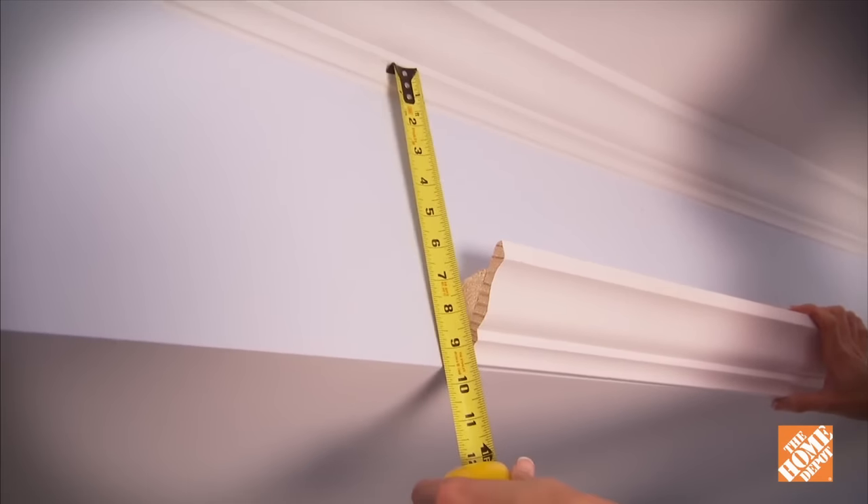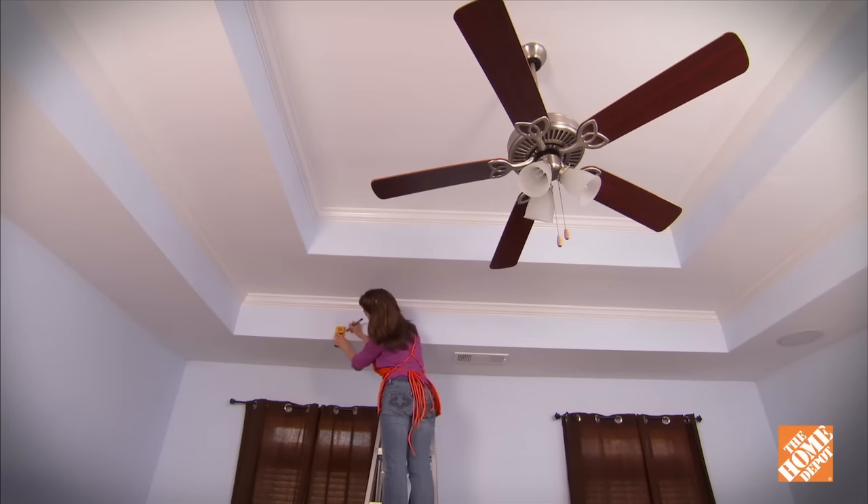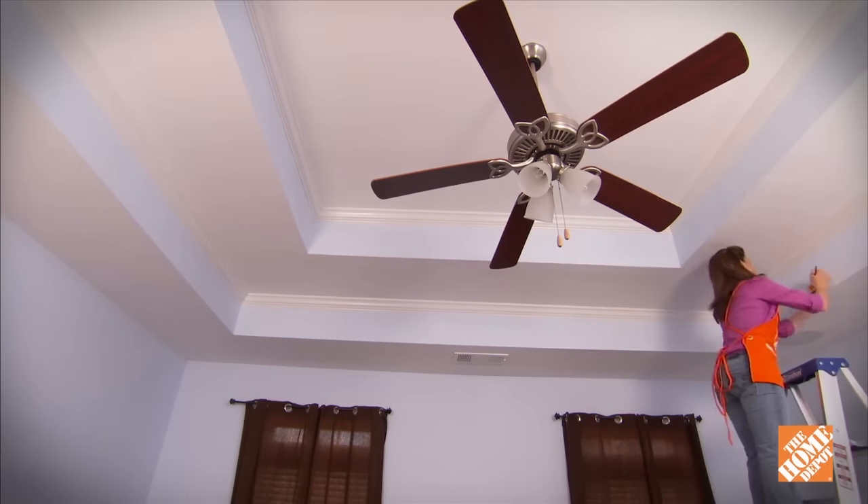Measure the space between the ceiling and the backer strip and make marks around the entire room, using a stud finder to note the position of the studs.